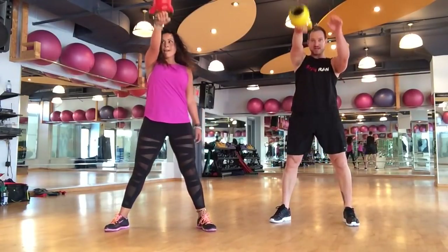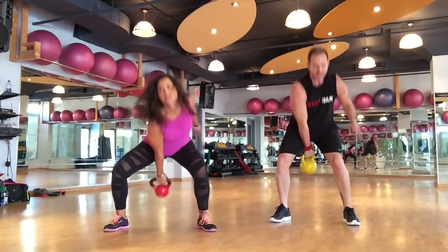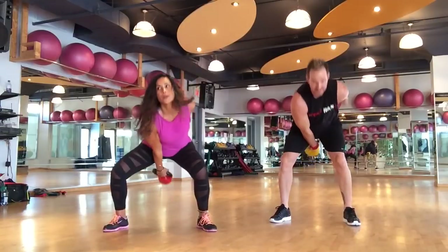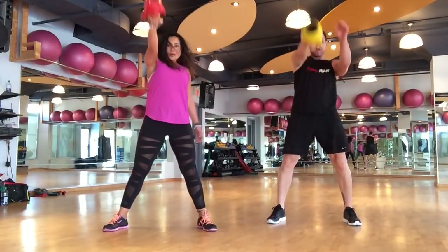You get a water break after this superset. We finish both arms, then legs and a little water break — and then we're going into killer. One more superset and then an ab burnout set as a finisher.